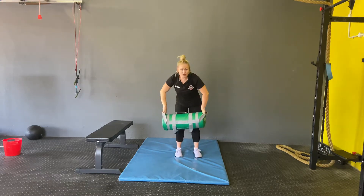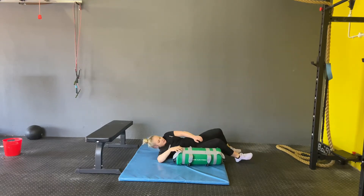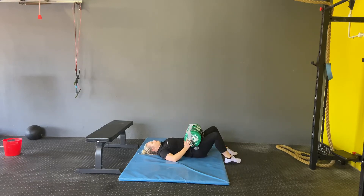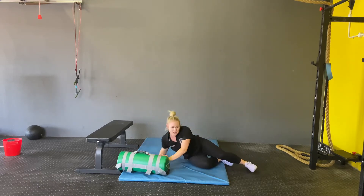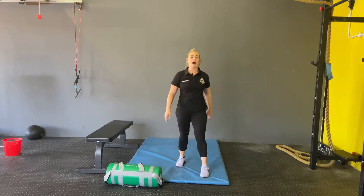And then the weighted glute bridges will look like this. Make sure that you guys squeeze the hips as much as you can and try to get them off the floor as high as you can.